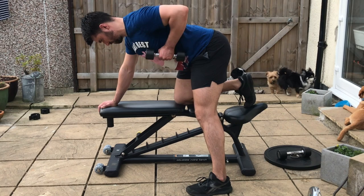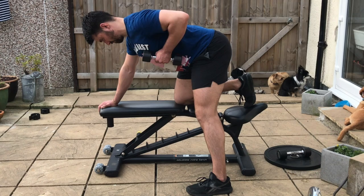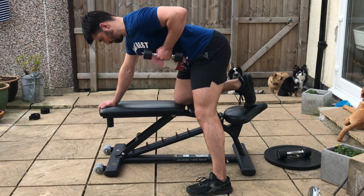From there, have a soft knee and then pull the dumbbell in towards the chest, initiating the movement with a blend of elbow flexion and scapular retraction.